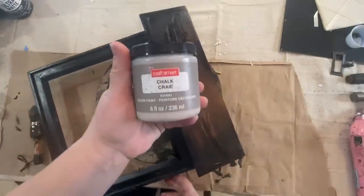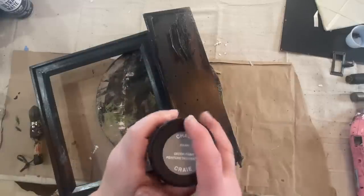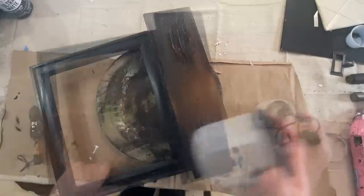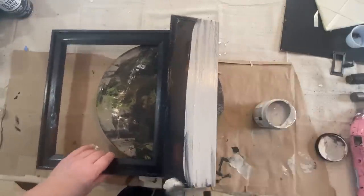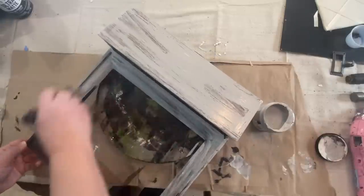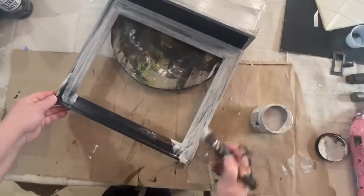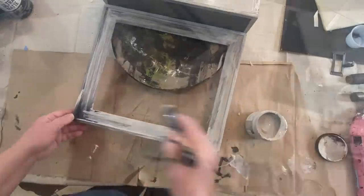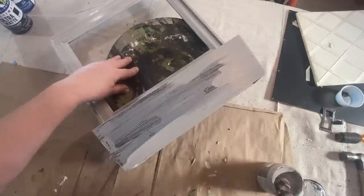So I sprayed it with my Rust-Oleum flat black paint. I love using this paint and then I sealed it with some matte Rust-Oleum clear spray sealer. I didn't do full coverage with the black — I left some of it so that the brown was still showing through. And I'm using the resist technique for my next layer of paint with petroleum jelly, or Vaseline, whatever you want to call it. I put that on where I did not want the next layer of paint to stick, so that when I was done painting I could wipe it right off. This is from Michaels — it's just the Michaels brand craft chalk paint.